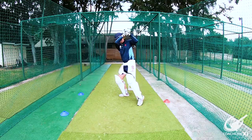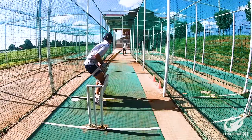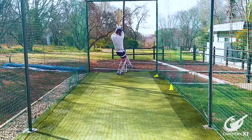Anything outside off of the masking tape, the batsman is going to look to cut or back foot punch if it's a bit closer to the line. Anything on the leg side of the masking tape, the batsman is going to look to rock back and pull it.